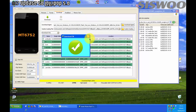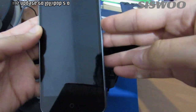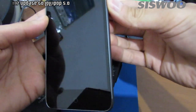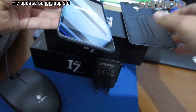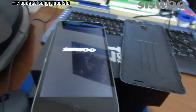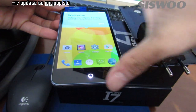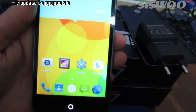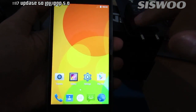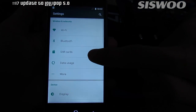Close Flash Tool and disconnect the USB cable. Turn on your phone. Finally, go to Settings, scroll down to About Phone, and look for Android version to confirm the update.